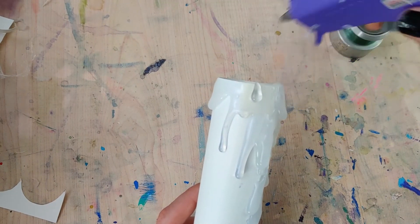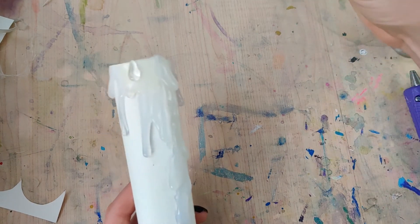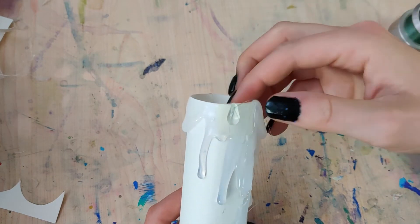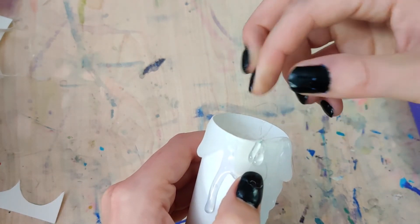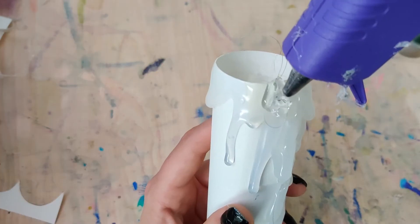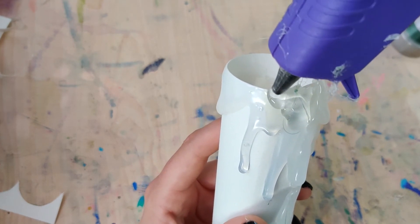You'll notice that everything has started to dry a bit, so it's becoming more opaque and you can actually layer more drips on top of the other drips. Candles have a lot of different layers especially if you burn them at different times, so when you add on your fishing string — I put one on each side — you can use this as an opportunity to further layer more drips on top to give it a more realistic look.